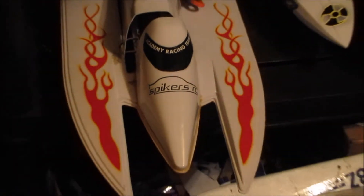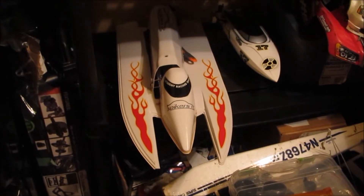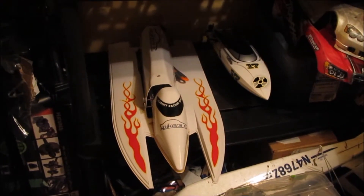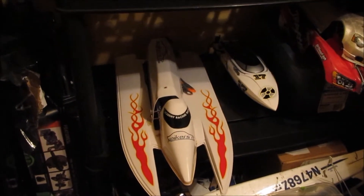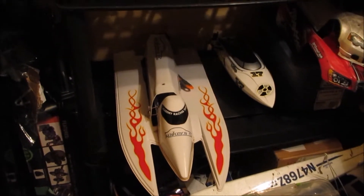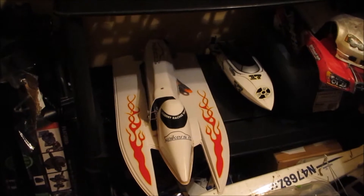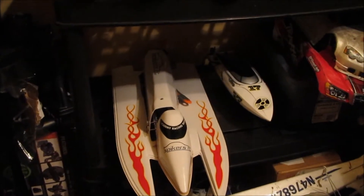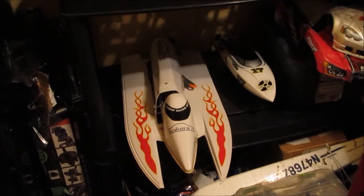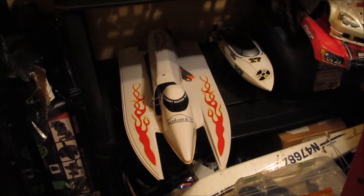Hey SpikersRC fans, it's Chris here with a little update on the collection as of January 2015. I haven't put up a new video in a while but I've been really busy. I finally have a little bit of time to do a couple new videos. I've actually brought in some new blood, as I guess you could call it — I'm now up to thirteen different RC vehicles.